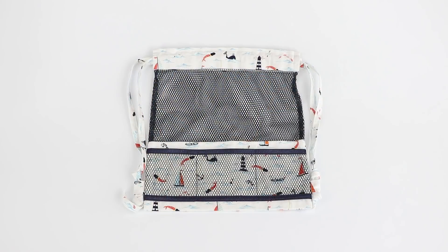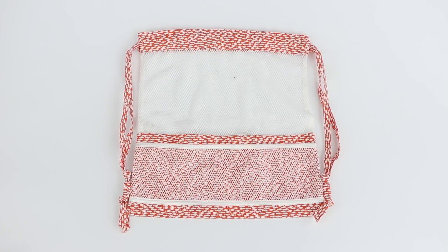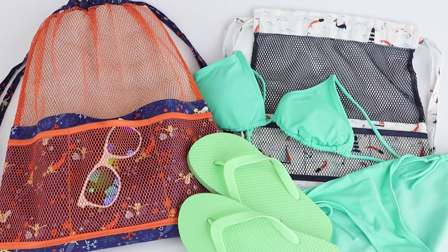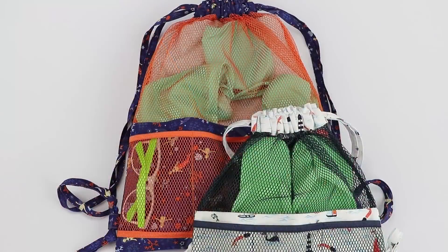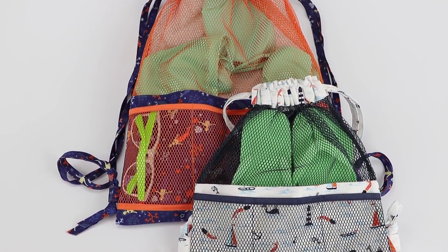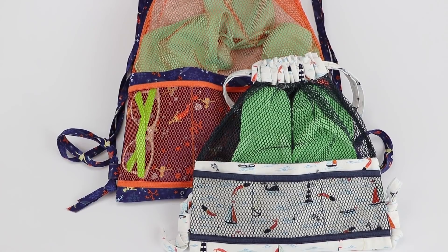We made this nautical set using I Don't Give a Ship from Dear Stella. It would be perfect for a trip to the beach or the swimming pool. Carry a book, sunscreen, sunglasses, and snacks in one and use another for buckets and shovels, to gather seashells, or to carry home wet swimsuits and towels.